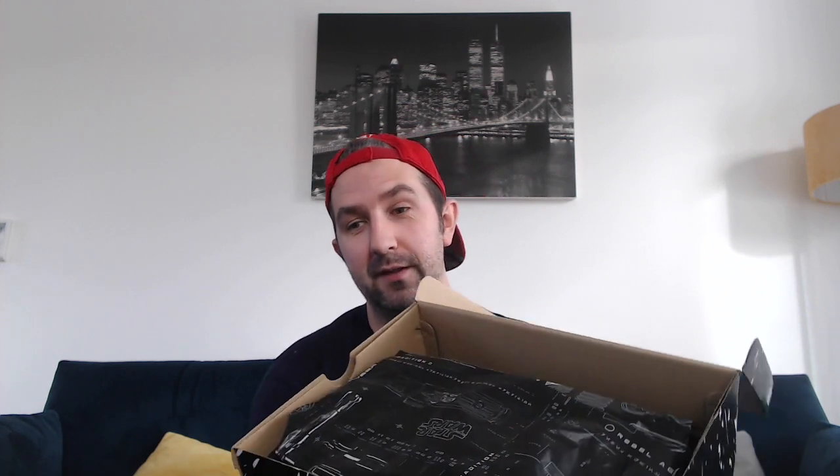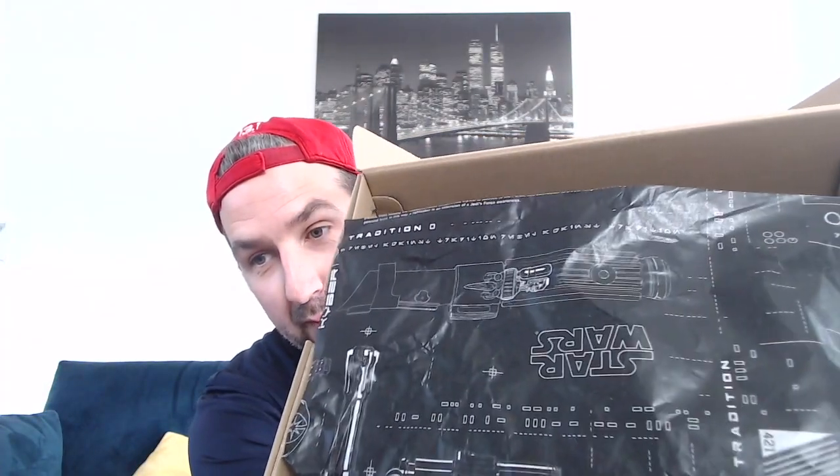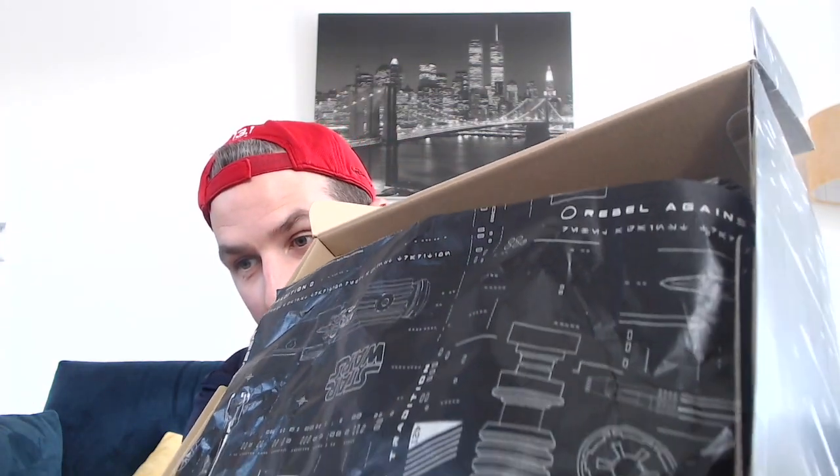First time I've properly seen these — I've had them in a box for a couple of weeks, opened them just to make sure they were there. Opening up the box, the paper is really cool. It's like a blueprint — you can see a lightsaber, a little tip of an X-wing. I'll show you the paper in more detail once I take the trainers out.